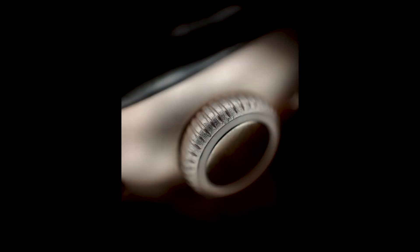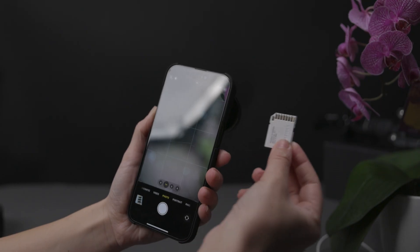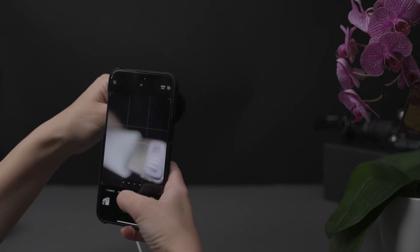For reflective surfaces, we recommend the lowest lighting setting to reduce shine. Experiment with different lighting conditions to enhance your observations when shooting. Sometimes the lens light will be enough, but experimenting with natural light or a small LED light source can help bring out even more details in your samples.